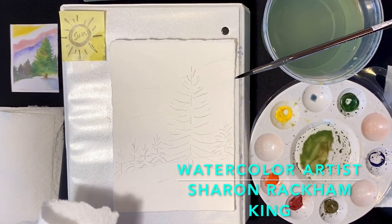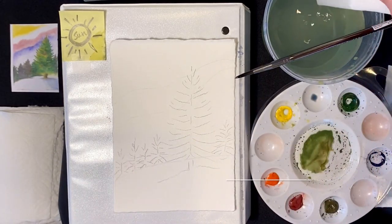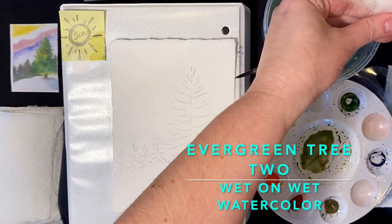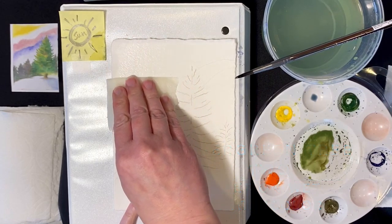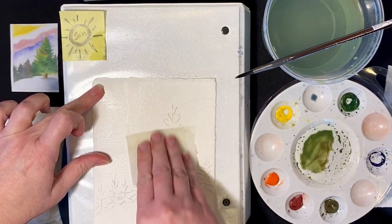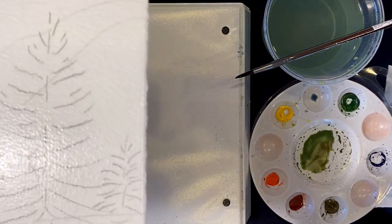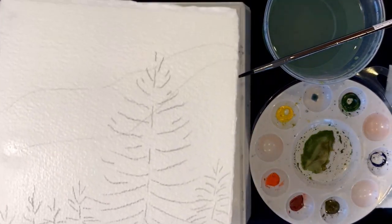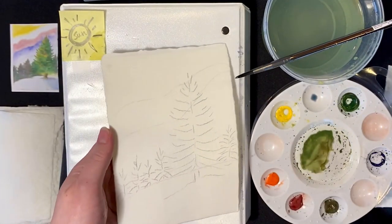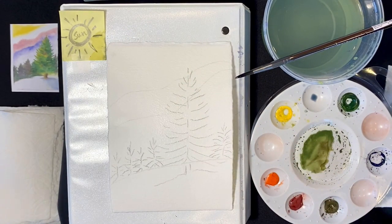Hello again, we're going to work on tree number two. I'm taking a small piece of paper towel, folding it into quarters, dipping it in this not entirely clean water — it's just a pale green, I think that'll be okay — and lightly dragging it along the paper so we can do some more wet-into-wet painting. This is the more textured side of your paper, which is what I recommend you use first. The back is smoother and is also suitable for watercolor painting.